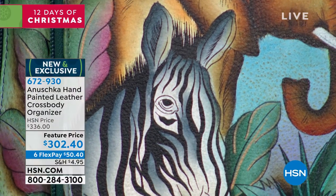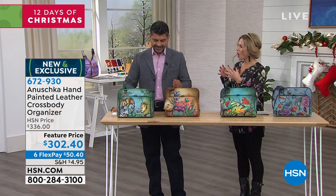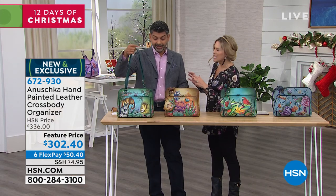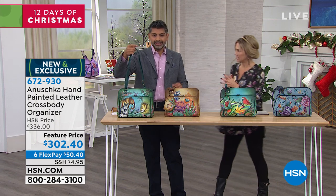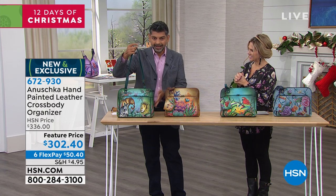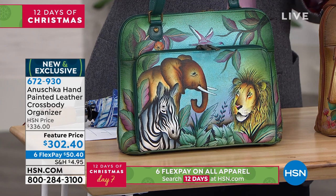This is brand new, so you've actually not seen this before. Let's go over each piece of art. These are not prints — it's all hand done, every single piece. What you're watching is what Anushka is all about: every piece hand painted, hand created.